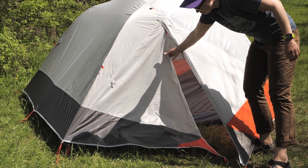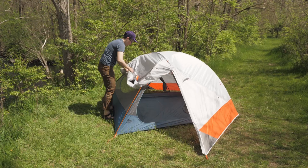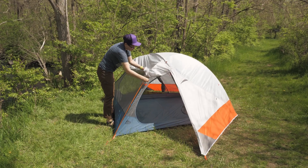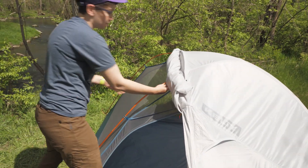On a clear, warm night, I would open everything up for a cross breeze. The stargazing fly is my favorite feature — the built-in clips make it easy to roll up the fly for a look at the stars and for increased ventilation.